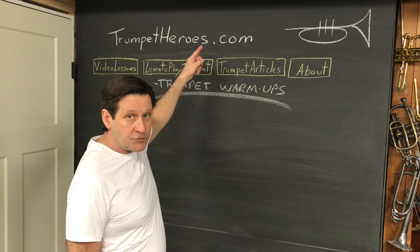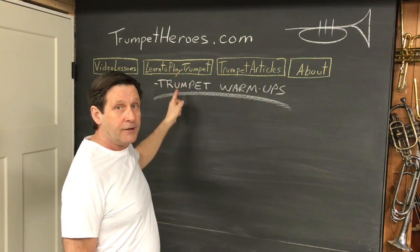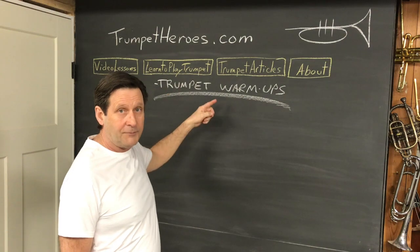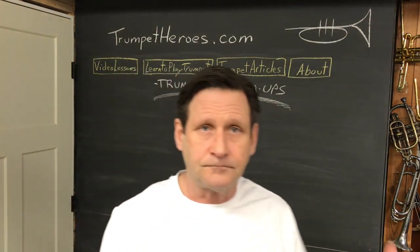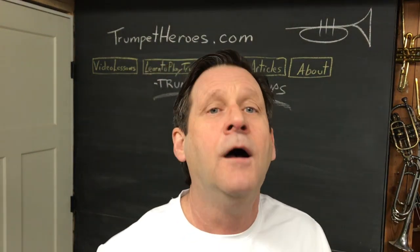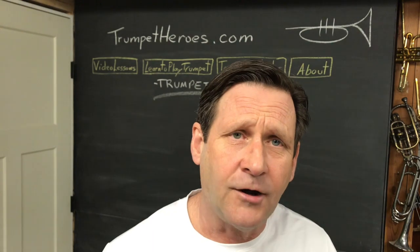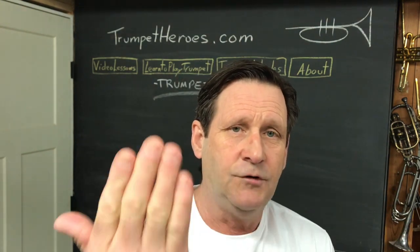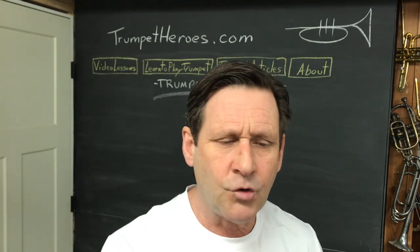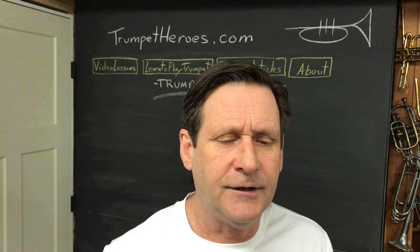Go to TrumpetHeroes.com and find the drop-down that says Learn to Play Trumpet. From there, you'll find trumpet warm-ups or something like that. Open that article, read it if you have time, and pick the right warm-up. You're going to want to print that off so that you don't have to look at this video and watch the music on the same screen. There's a bunch of words in that post — I'll cover the important stuff here as quickly as I can.